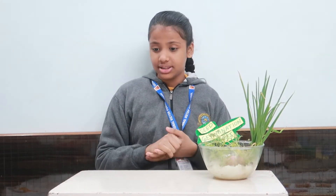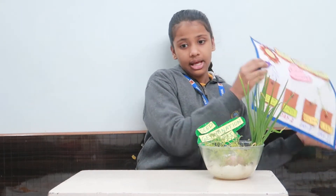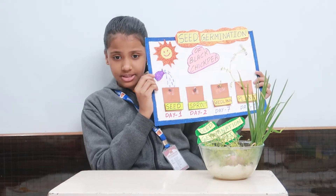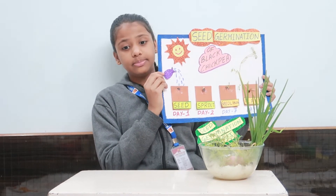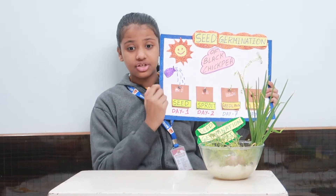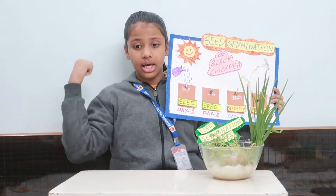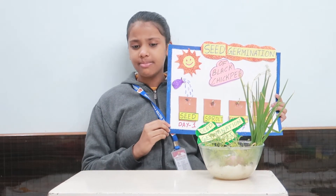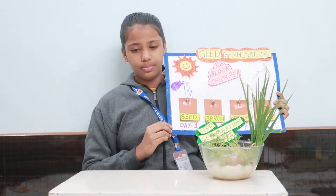The complete process of seed germination is carried out in the following steps: the seed coat splits, a tiny root grows downwards, and a shoot grows upwards. This produces a seedling of a plant, which ultimately grows into a new plant.